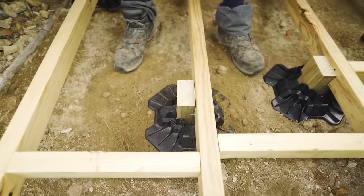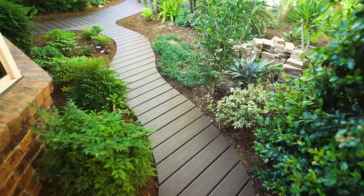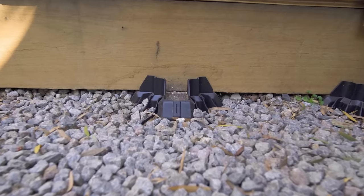And it's not only used for decks. TupBlock is great for walkways, sheds, cubby houses, and whatever you put your mind to.